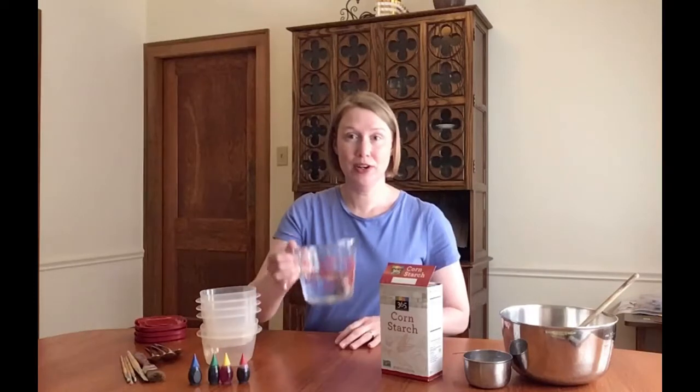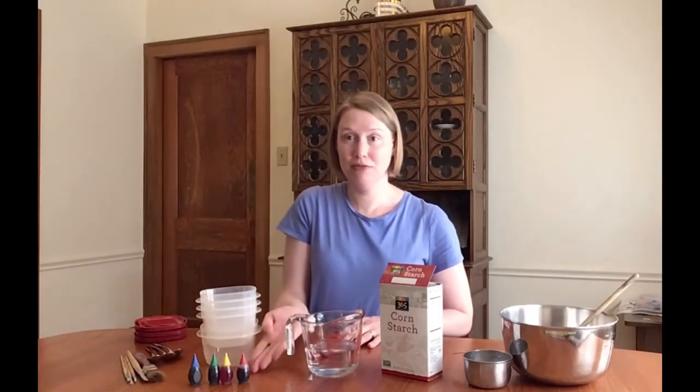You make sidewalk paint. Here's how you do it. You use cornstarch, water, and food coloring — common household items. Now there are ways to make actual chalk sticks, but they involve plaster of Paris and some other things that I just don't have lying around my house.